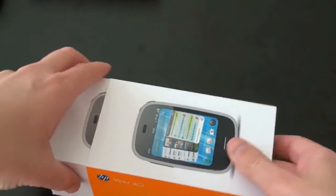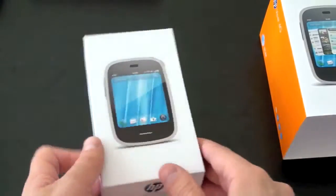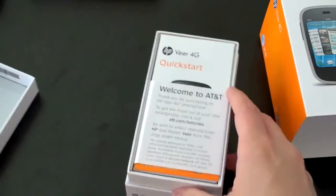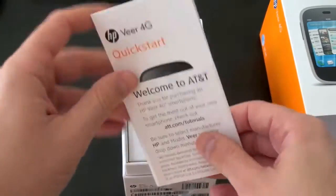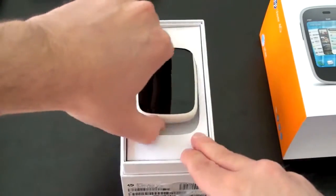So we've got a different looking box than we've seen on previous HP and Palm devices. Go ahead and slide that off — there's a bit of a sticker down here. Let's go ahead and open it up. It looks very similar to other boxes we've seen for HP and Palm products, at least on the inside. Got some protection on the front, welcome to AT&T, quick start guide, all that business. Here is the Veer itself.